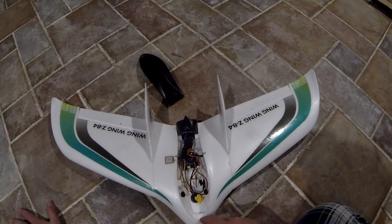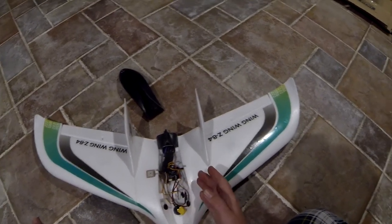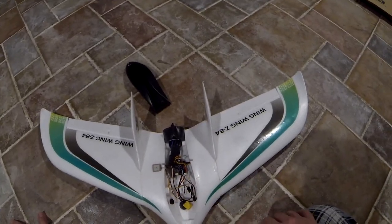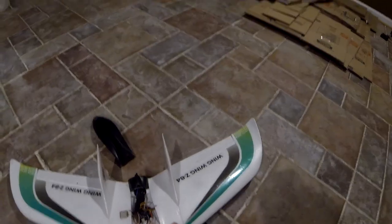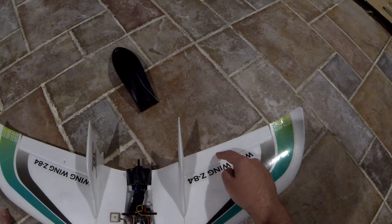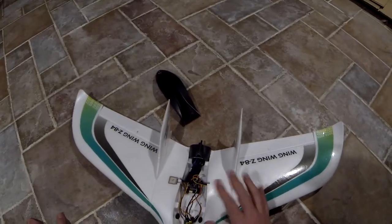I've got a RunCam Micro Swift that I'm going to use for the video camera. Of course I still need the VTX and receiver, and then we can start thinking about flying it. I also lost the little clips that are supposed to go in here, but a very helpful user over on RC Groups is sending me some new ones, so I should be good to go there.